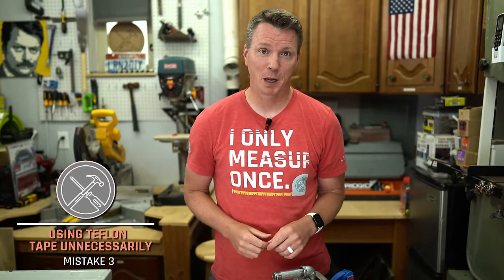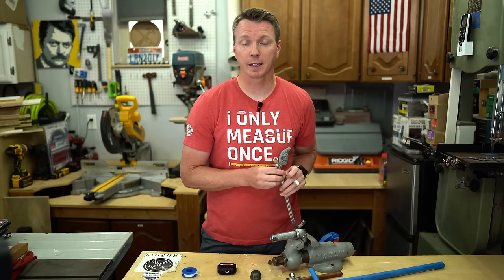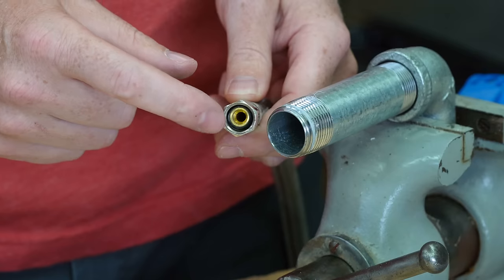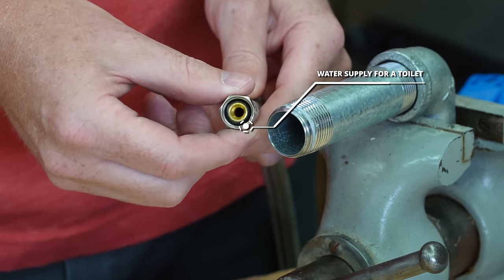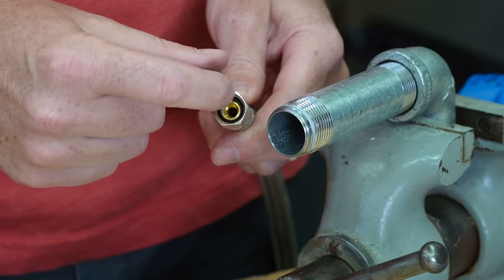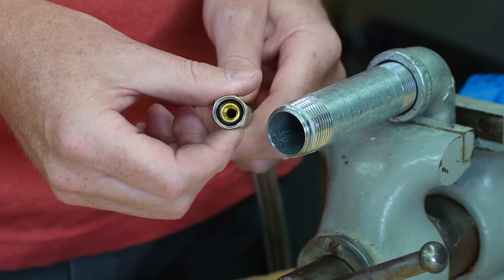The third mistake is using Teflon tape in areas where you just don't need to. For example, there are a lot of fittings that have a built-in sealant or a ring to create a watertight seal. This is a water supply for a toilet — as you fit this onto its opposing fitting, the rubber inside is going to form a nice watertight seal, so you shouldn't need to use tape on here.